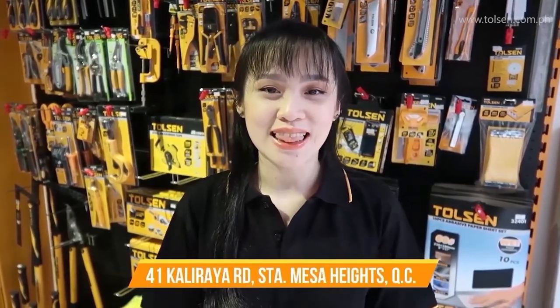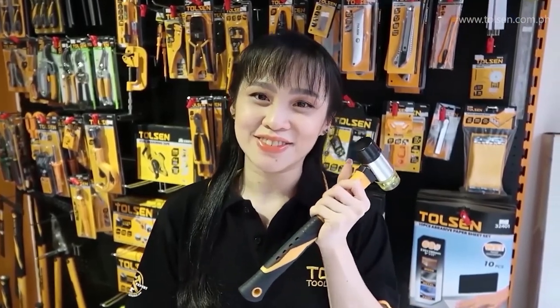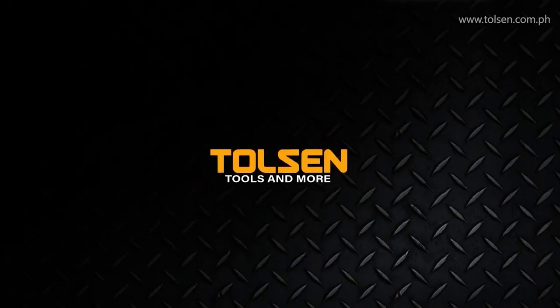Thank you so much for watching. If you're interested in our products, you can visit our official website at www.paulsen.com.ph. We're also available on Lazada, Shopee, and GrabMart. Or you could drop by our stores — links are provided in the description below. Again, don't forget to subscribe. This is Laya Tan, signing off. Thanks so much for watching. Bye-bye!